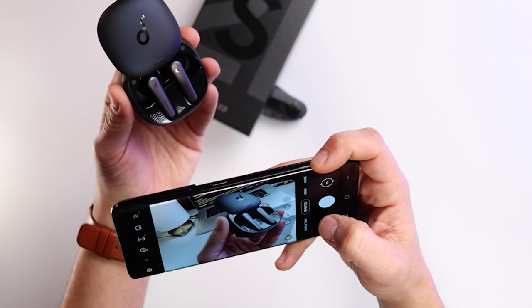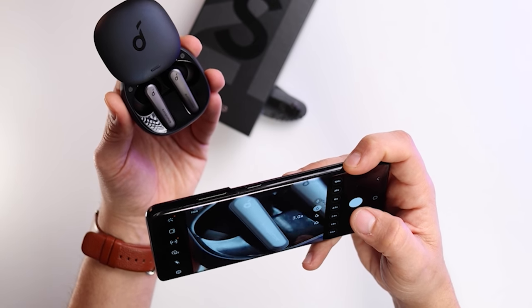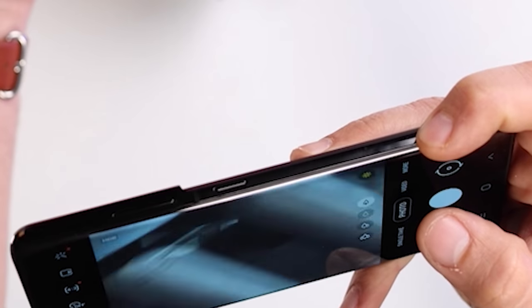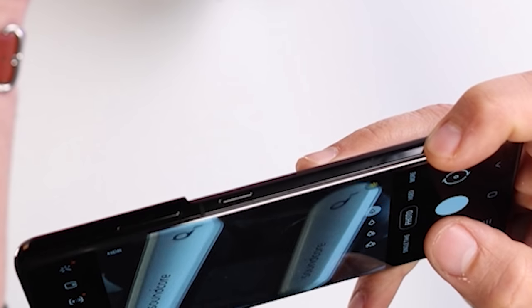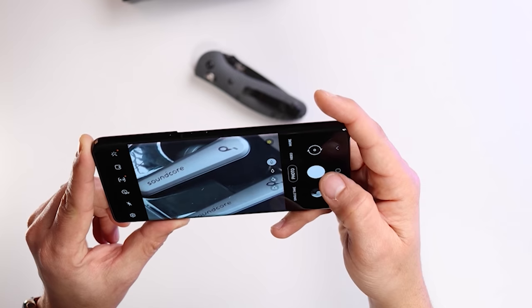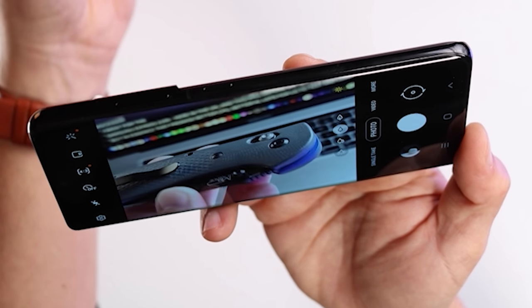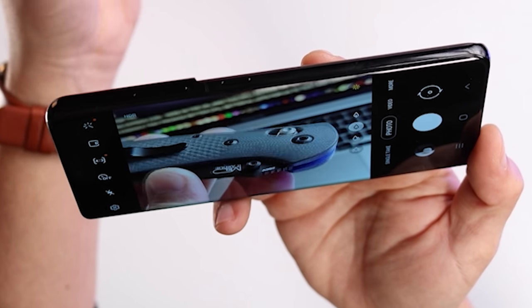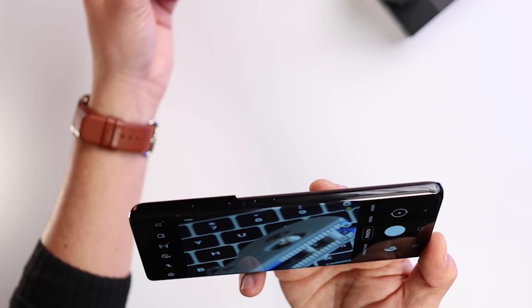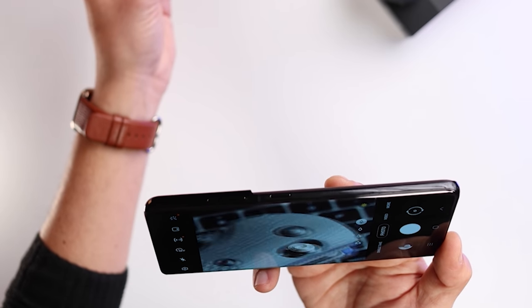I've got these Soundcore Liberty Air 2 Pro earbuds here that I'm reviewing as well. Let me test the camera zoom — this is three times, then 10 times. The focusing is really good, but the resolution feels quite noisy at 10 times zoom. Even resting it still, it's quite noisy. You might need a tripod and better lighting to get the best results at that zoom level.